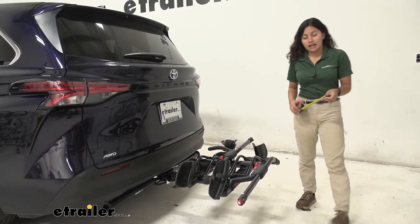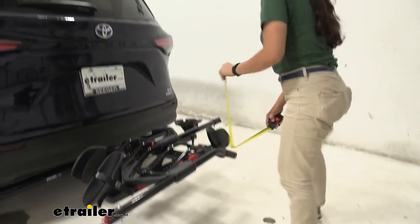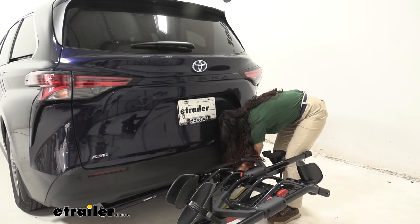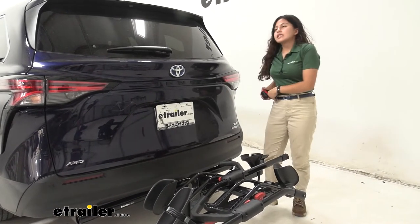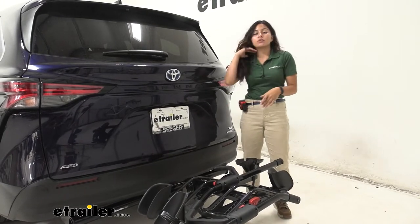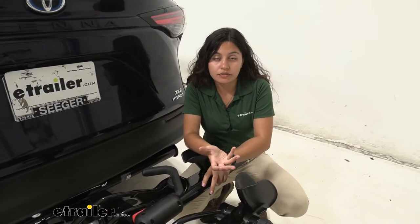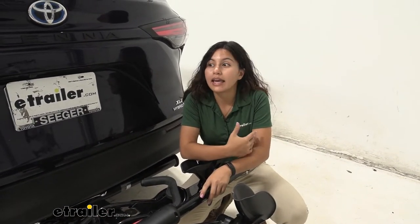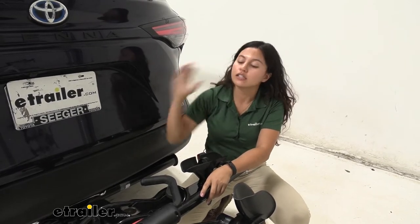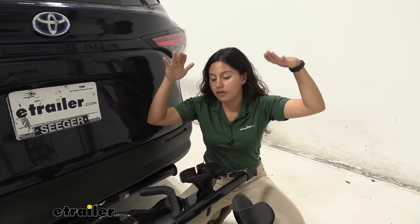Let's also talk about ground clearance. Underneath the tray you have 15 inches of ground clearance, and underneath the shank you have 9 and 1/2 inches. This is on the lower side, especially for the Sienna which is already low to the ground with its low hitch. Ground clearance is very important when going up a steep incline like a driveway or hill, because the rack tilts backwards — so as much ground clearance as possible is important to keep your bikes off the ground.